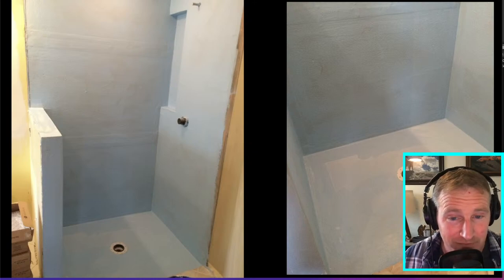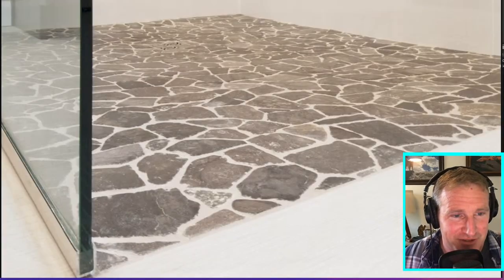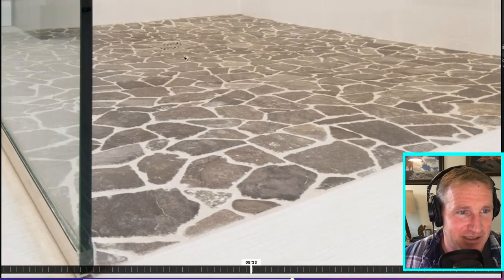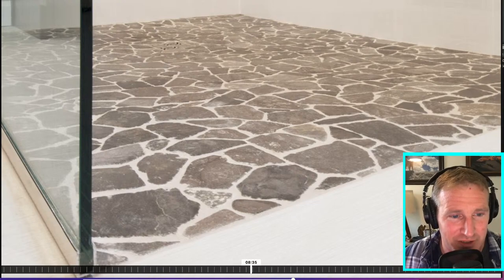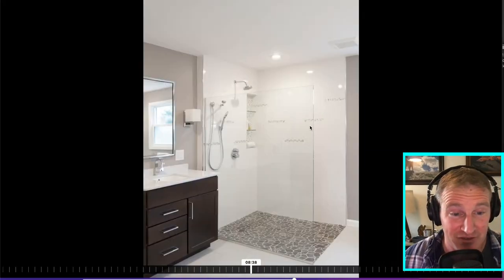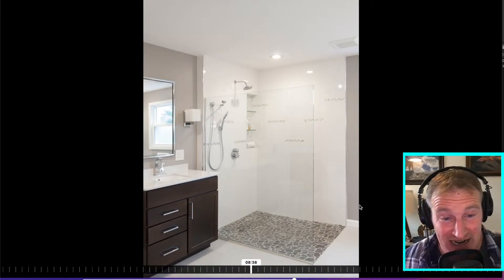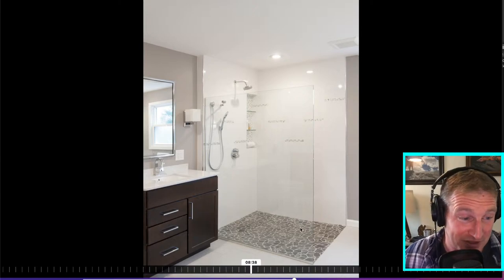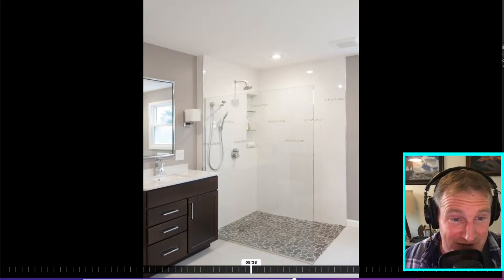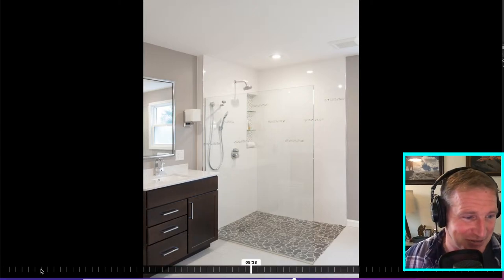I've done a lot of curbless showers with many different systems over the years. Here's another one — a great four-by-five shower. With this size you can put one single pane of glass and leave the back entrance open, which is really nice. When you get a four-by-five shower you can get away with not having to be completely enclosed in glass, which is great.